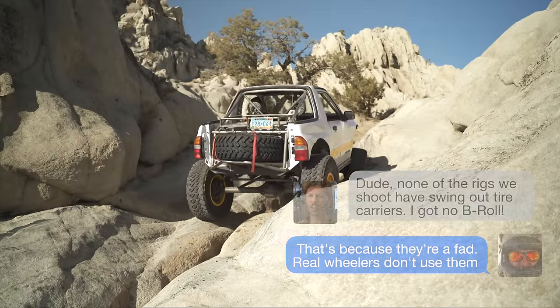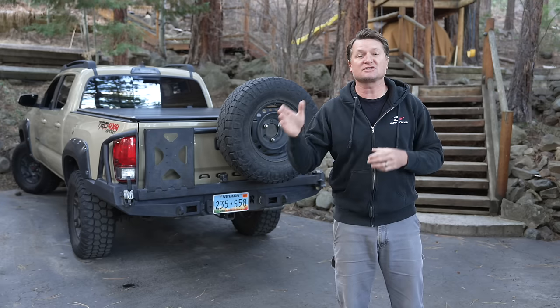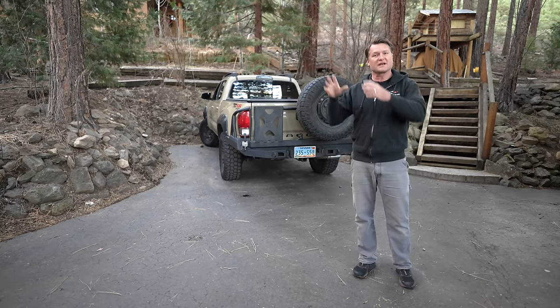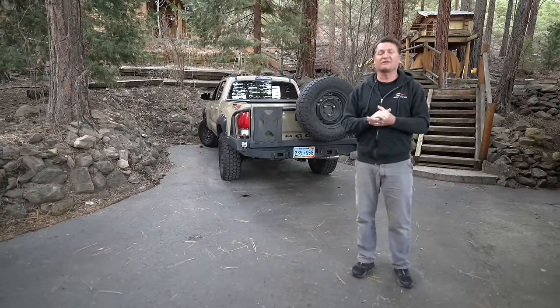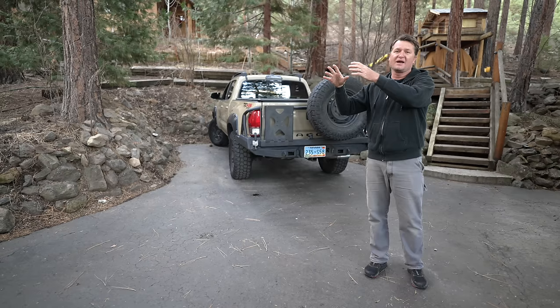We'll go over not only my complaints but good things about swing-out tire carriers, and then I'm going to show you some alternatives that I use on my own vehicles. You may be asking: is one of those alternatives mounting it on the roof? And the answer is no. I am not a fan of this either. I feel like that really raises your center of gravity, it's difficult to get to, and not a great choice.